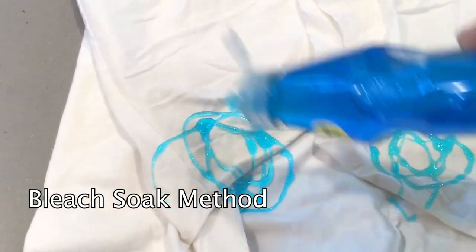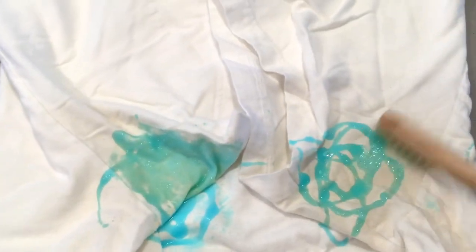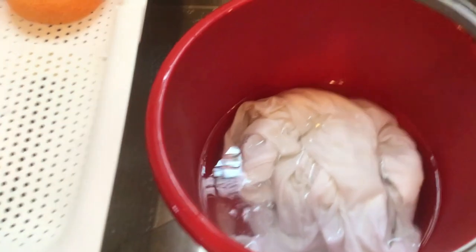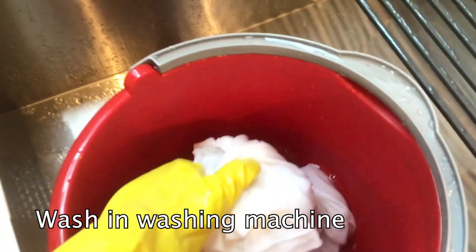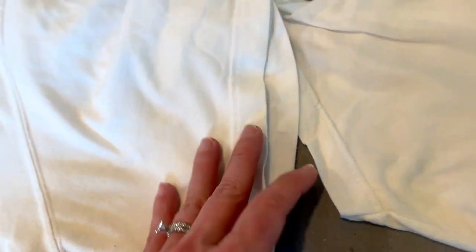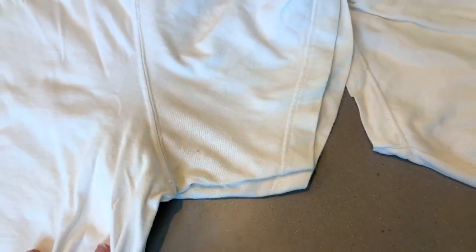So now the next method is from Clorox Bleach's own website. Start with a dry t-shirt — I added some of the liquid, worked it in, and made sure to rinse it all off so you don't add a lot of suds. Then I got a bucket, added some cool water, and added these Clorox bleach crystals — they completely dissolve. I let it soak for about a half an hour. Let's look at the results: the one soaked with bleach — it does seem like it made the fabric thinner and kind of weakened it, but I think it looks pretty good.